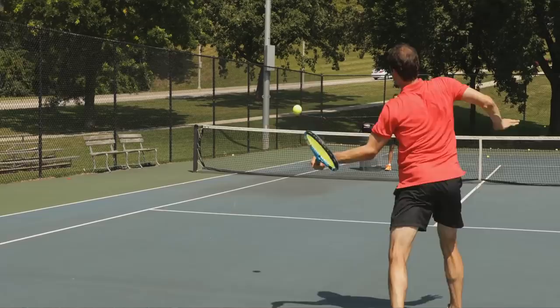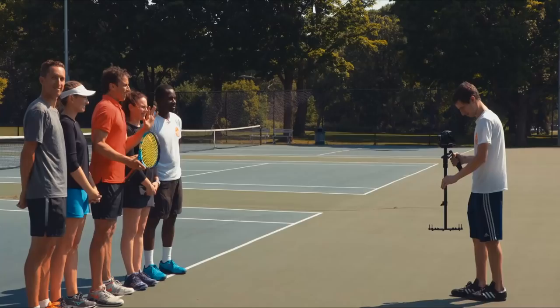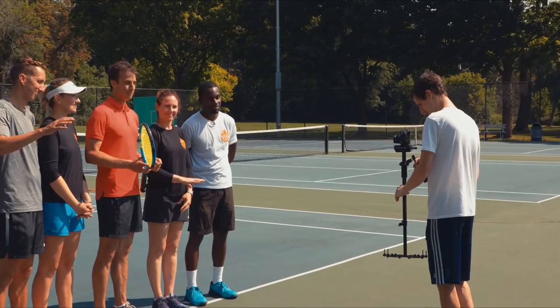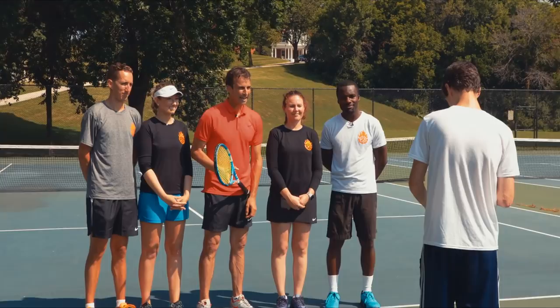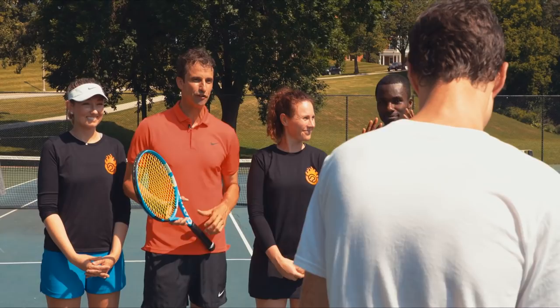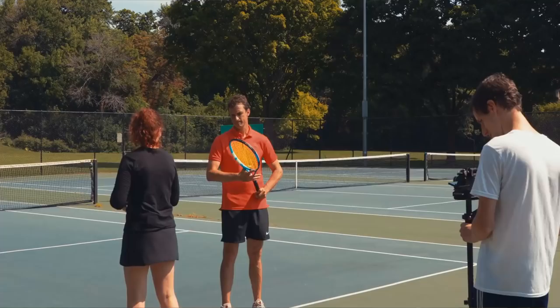It's Jeff Salzenstein, founder of Tennis Evolution, and I'm really excited to be here with the Essential Tennis team. Thanks Ian for being with us. We're going to focus on forehand power today — everything you want to know about getting more power on your forehand. This video is basically made up of five different parts, five different takes, segmenting different parts of the forehand swing and talking about how to generate more swing speed and more power.